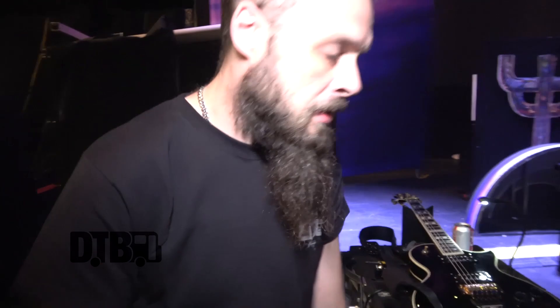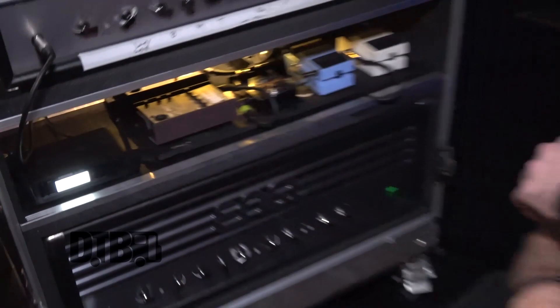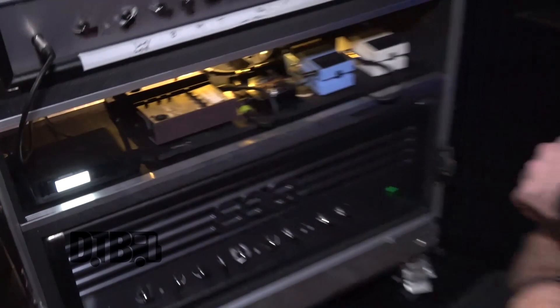It's all wireless. We've got the Shure — the Shure GLX-D4 — running on a rack over here. Fairly straightforward. It's nice. I can set gain on different packs for different guitars if I have to.